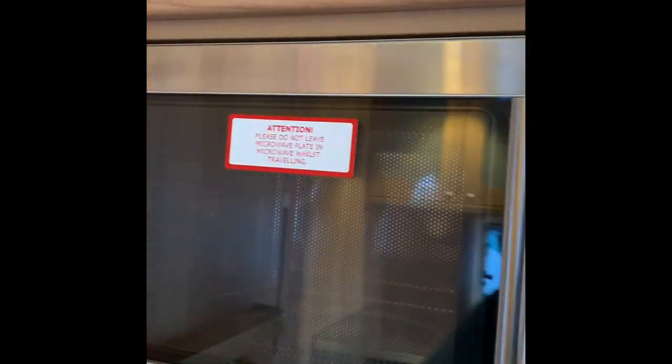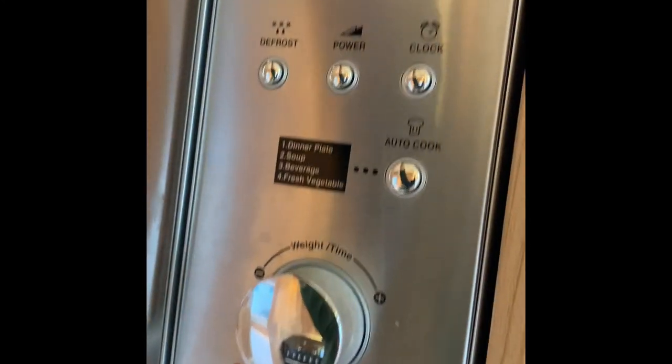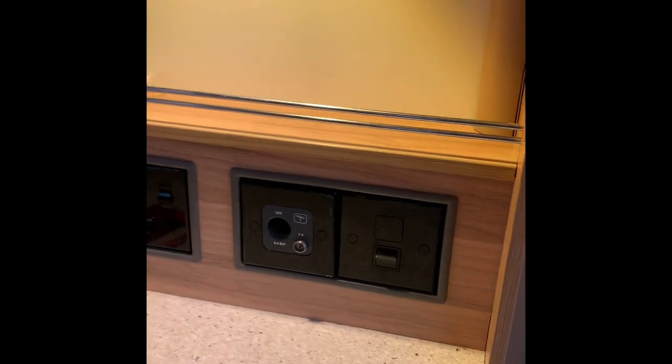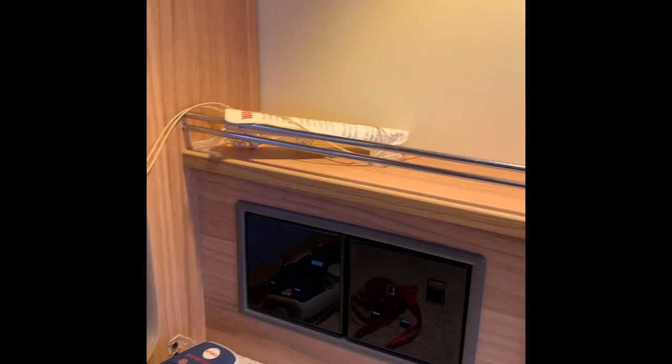Moving around, you've got a microwave oven — there is a book for the microwave and also an electric socket turn-off point for that. Down here there's another TV antenna point, a light switch, and two more 230-volt sockets.